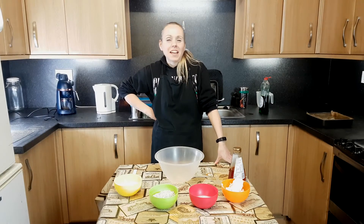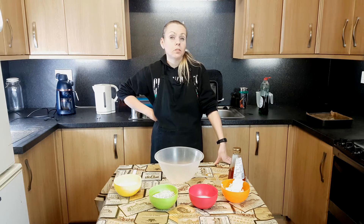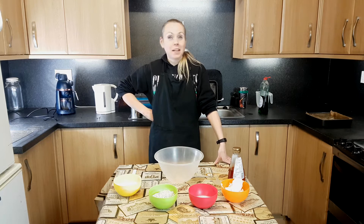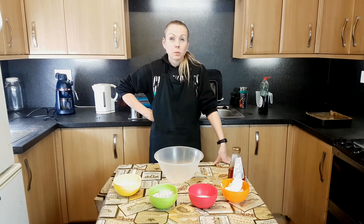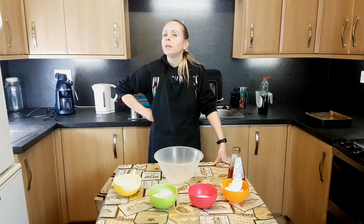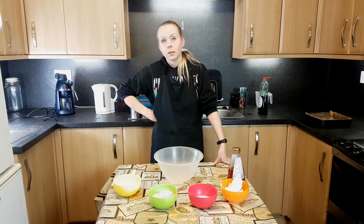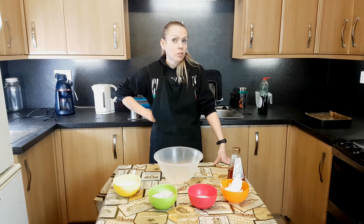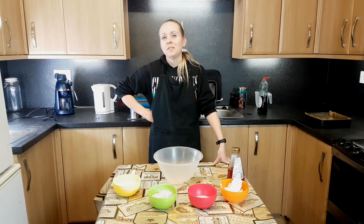Hi, Angela from Dumfries and Galloway Libraries here. Today for a wee bit of a change I'm going to be doing some baking. In the run up to the Great British Bake Off final tonight, Allison from the archives did a wee bit of digging and discovered a fairly well-used copy of the Dumfriesshire cookbook, third edition, published in the 60s. Among the flapjacks and oatcakes, Allison discovered a recipe called nutty fluff.